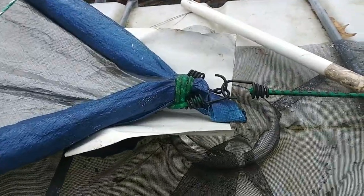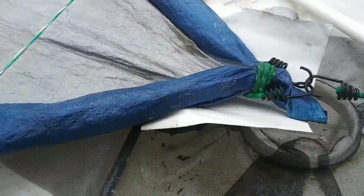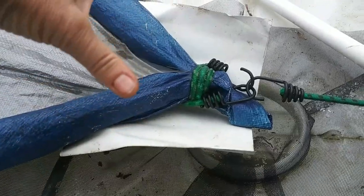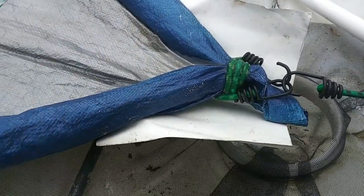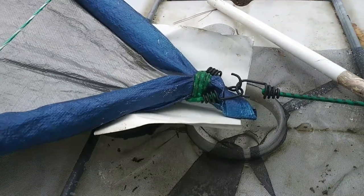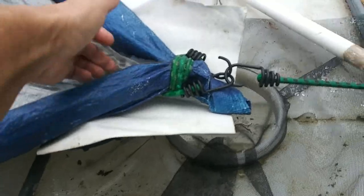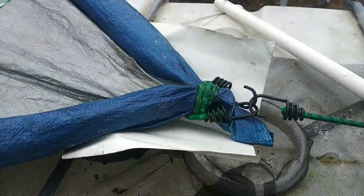Temporary fix, definitely. What I'd really like to do is get rid of this whole thing — well, keep the tarp — but get a piece of a downspout and wrap the tarp around that and have it go into that. I think this will work temporarily. I wanted to get something up that would capture more of this water for me. And it's still draining. Because it's supposed to rain some more.